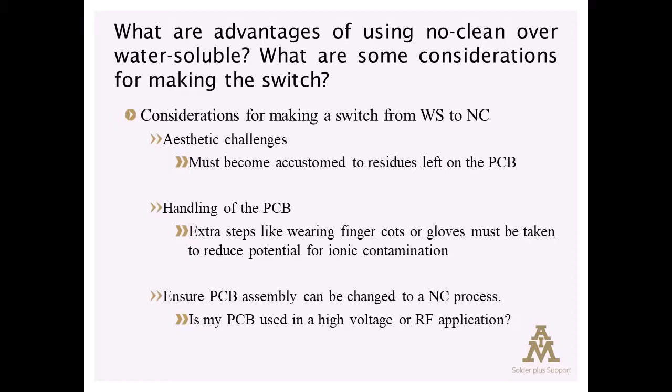So the residue's characteristics have to be taken into consideration when assessing the performance and reliability requirements of the assembly — meaning, can my board be made in a no-clean process? Those are a short list of considerations that should be addressed when considering a switch from water-soluble to no-clean.